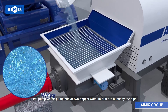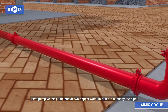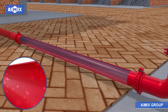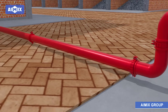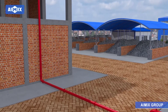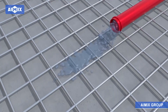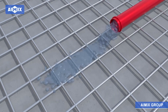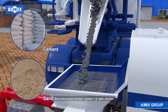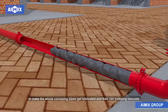First, pump water. Pump 1 or 2 hoppers of water in order to humidify the pipe. Second, pump mortar. Pump a 1:2 ratio mortar to make the whole conveying pipes get lubricated, and then you can pump concrete.